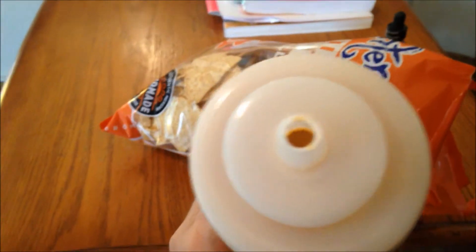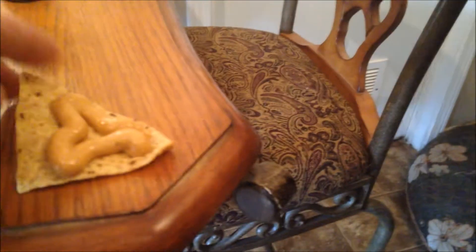Check out all the nut cheese recipes on Nick's website. I'm testing it right here — eating right off the table like a civilized human. Whatever that magic concoction is in that tube — Nick's nut cheese.